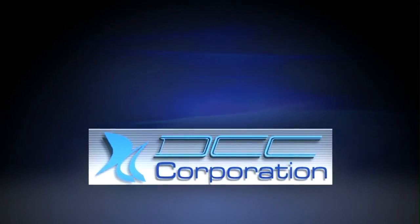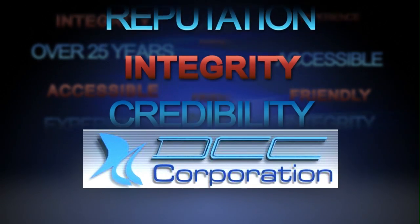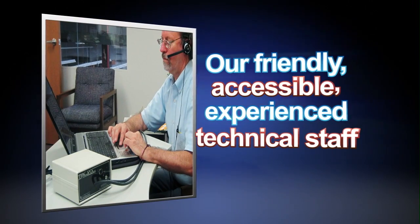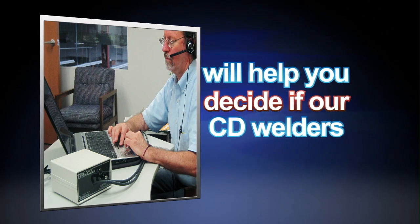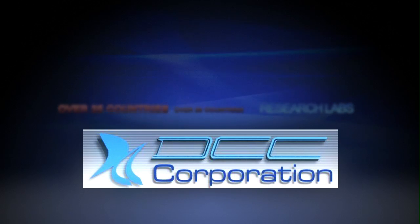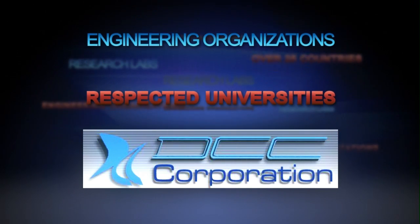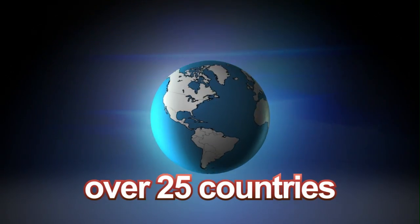DCC Corporation, in business for over 25 years, has the reputation, integrity and credibility you can rely on. Our friendly, accessible, experienced technical staff will help you decide if our CD welders are right for your application. DCC's products are used by major industrial centers and engineering organizations, respected universities and research labs, and in over 25 countries.